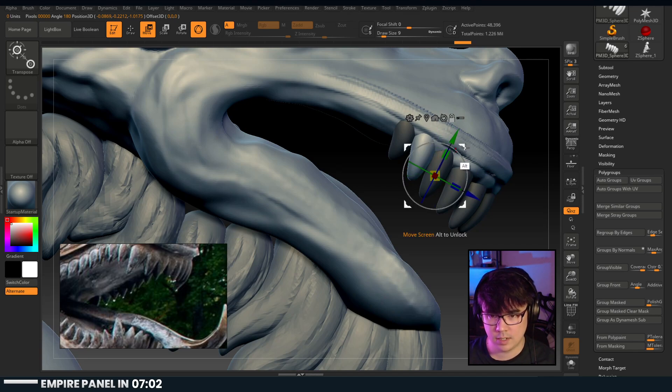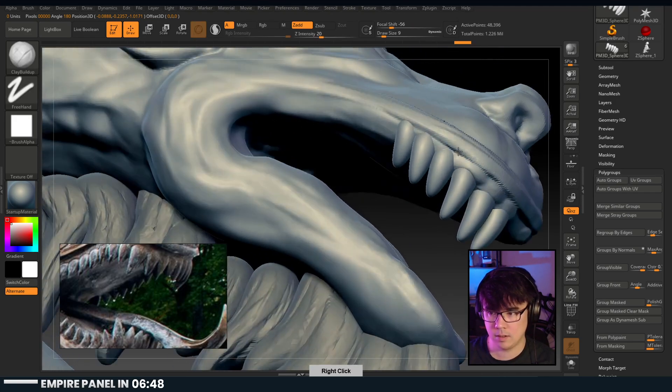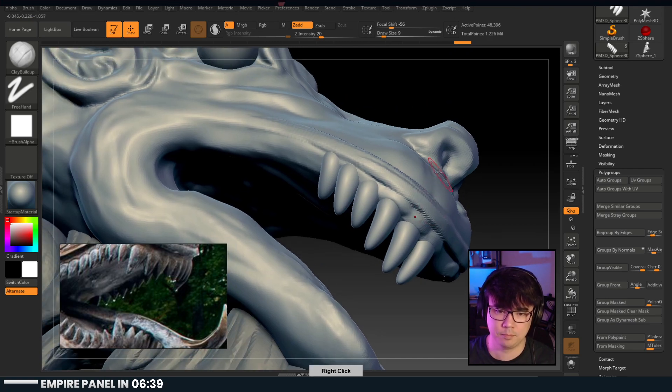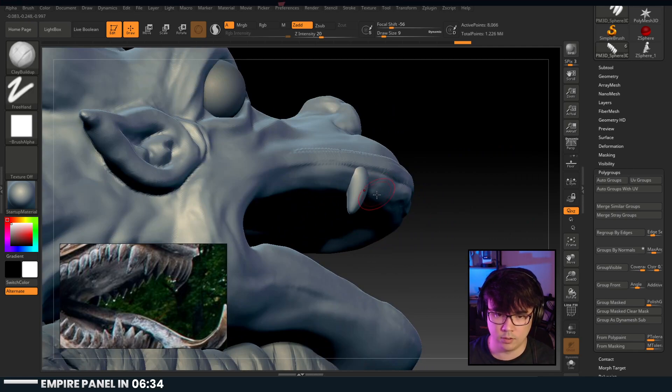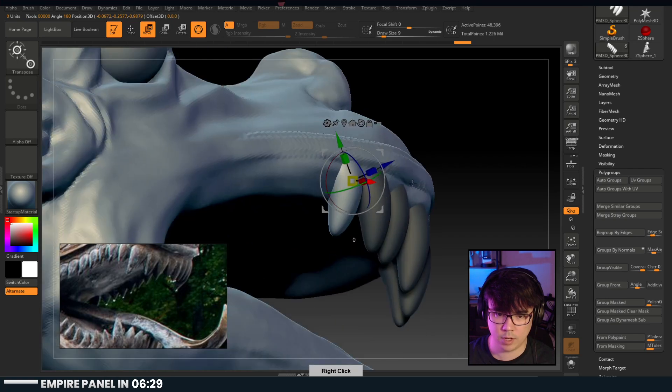Just rotate this and move this - this is like the scale point. Imagine someone who's used to doing this - how fast they would be. Ingrown toenail action going on there - be careful.